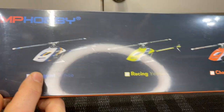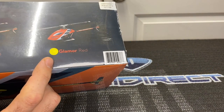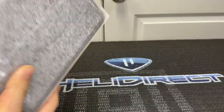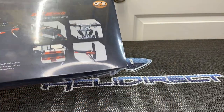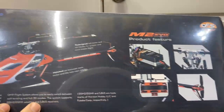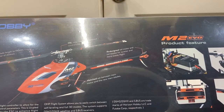We have an eggplant white color scheme, a racing yellow, a charm orange, and a glamour red. Ours is the glamour red. This is a first initial impression — still sealed. I did get to look at the M2 Evo at the event and it is an awesome little helicopter. It's a lot different than the V2 and the Explorer.